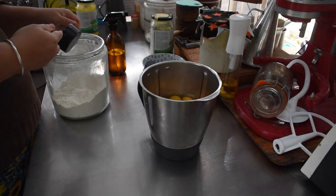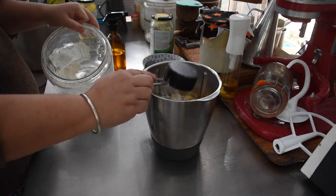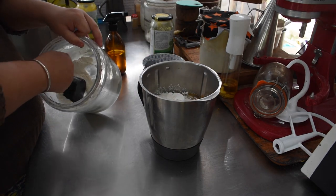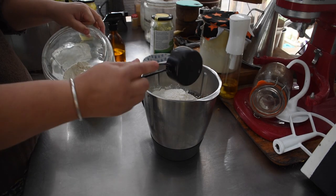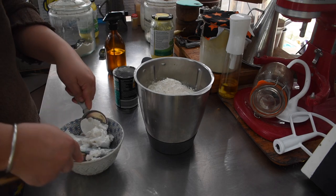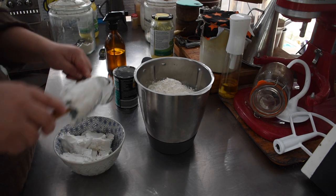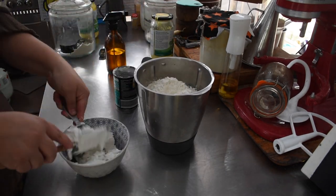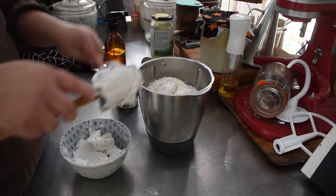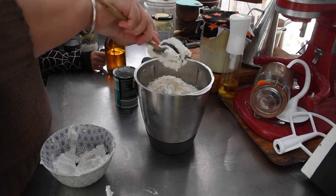I used plain all-purpose flour for this batch, though I've used many different types. For the liquid, I used two and a quarter cups of coconut milk — but the can was just under two cups of coconut cream, which is quite thick, so I topped it up to two and a quarter with water to thin it out a little.